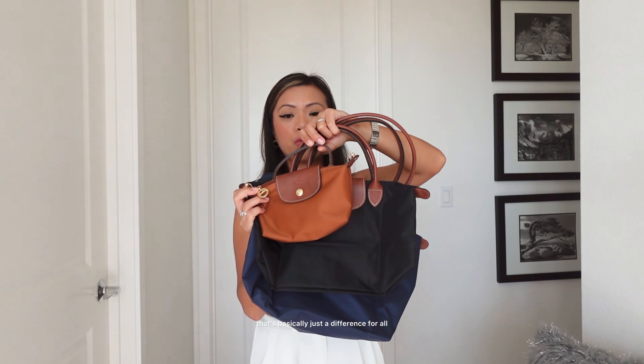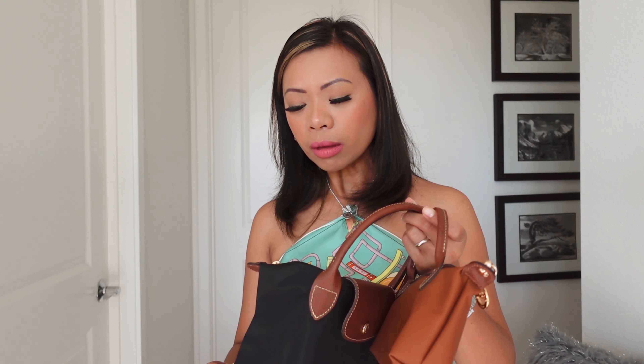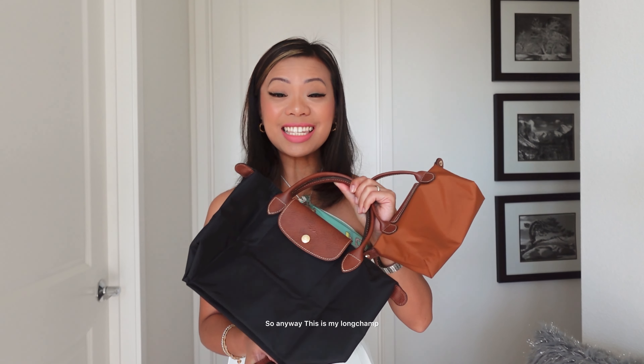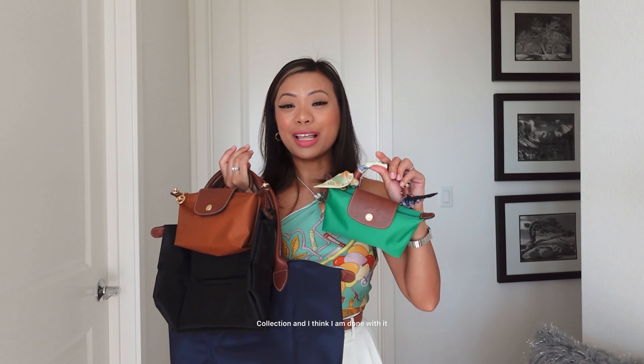So yes, I am loving them so much because when I'll be traveling and going back to the Philippines, I am actually going to be wearing these ones there. Because I feel that going to a third world country, you have to also be appropriate with the bags that you're using. So anyway, this is my Longchamp unboxing and this is also my Longchamp collection.